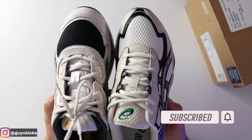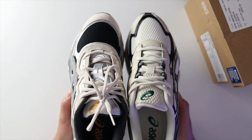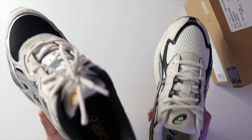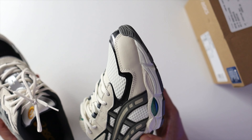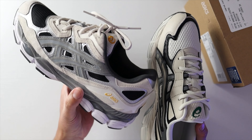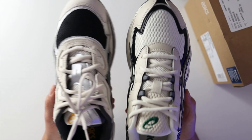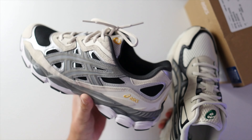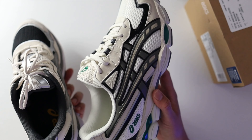As far as sizing on both pairs, I went with my regular size 10 and they fit almost identical. So if you already have a pair of Gel NYCs and you're interested in the 2055, just get the same size. When it comes to comfort, they feel almost identical as well — they have the same midsole and cushioning system. The Gel NYC is very comfortable, and you're going to find the same feel with this newer 2055.